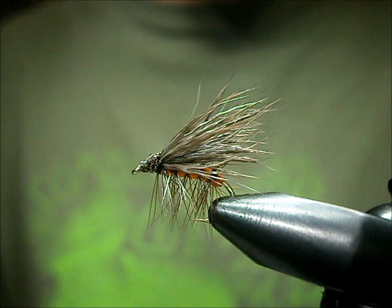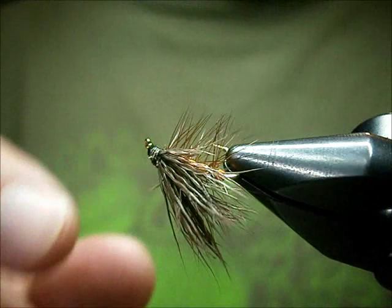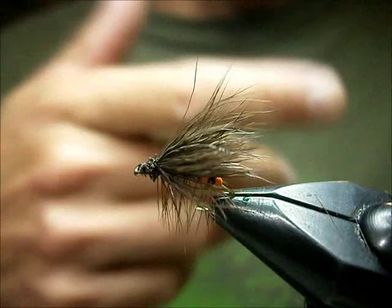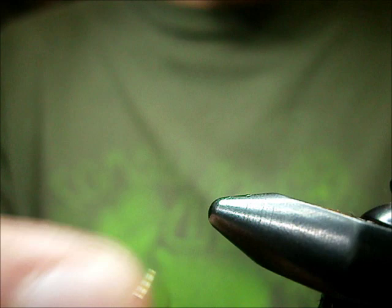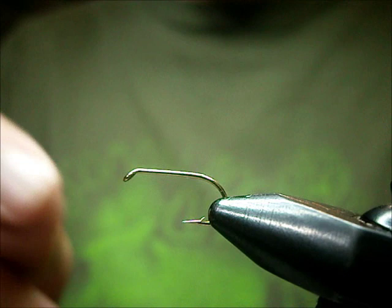Welcome to Utah's Fly Corner. I'm going to show you how to tie an October elk hair caddis. This is the fly here — it's basically an elk hair caddis design, just using some different materials. It's a pretty effective fall fly. It floats great, you can skirt it around. Everybody knows elk hair caddises are effective, but this one's going to be a size 10. October caddises are quite large.